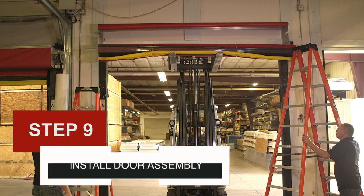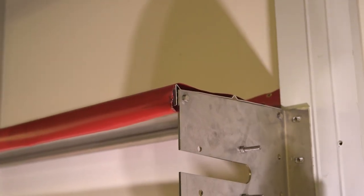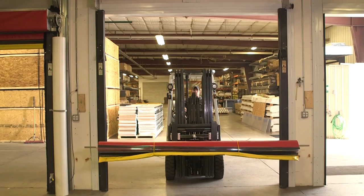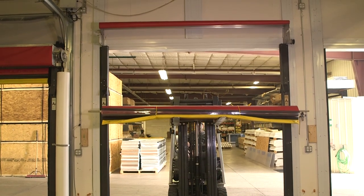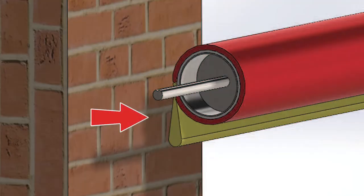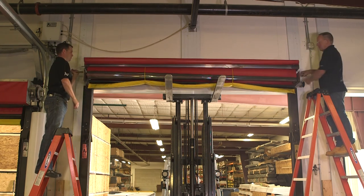Step 9: Install the door assembly. Lift the vinyl cover on top of the door assembly so it is not in the way. Slide one 3⅛-inch PVC shaft spacer on each end of the shaft. Using three people or a mechanical lift, lift the door assembly into place and slide the exposed ends of the shaft into the slot at the front of each bearing plate. Be sure to orient the door so that the yellow bottom edge is closest to the wall — the door panels will unroll on the wall side of the tube. Do not remove the ropes from the door assembly yet; the door needs to remain rolled up until a later step.